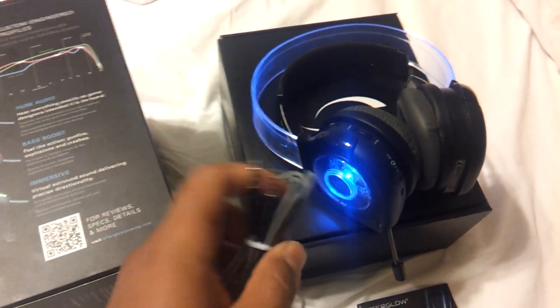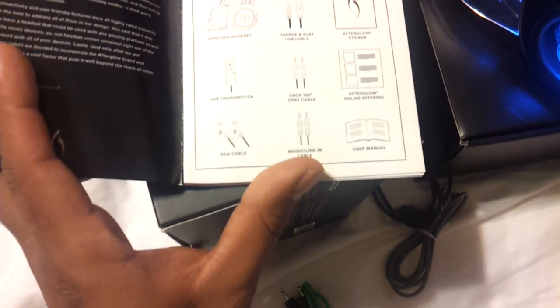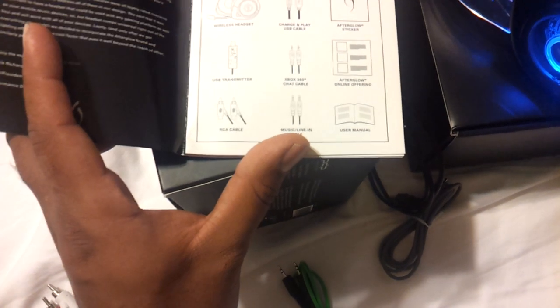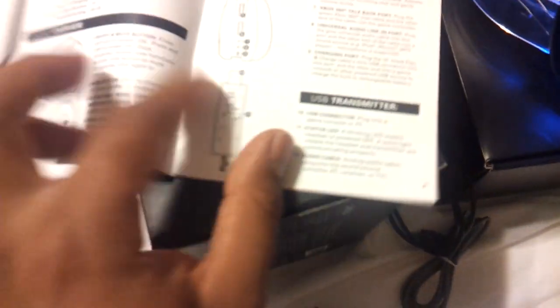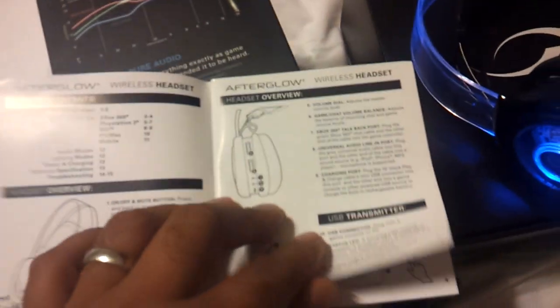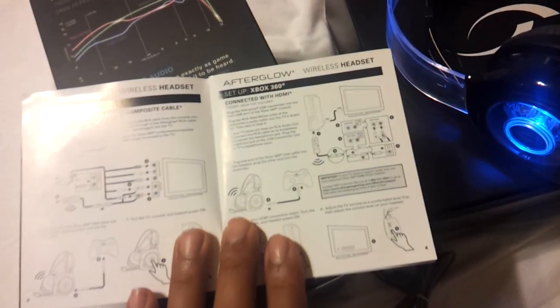It also comes with extra audio-in cables and a nice user manual booklet — the Afterglow wireless headset user manual — which tells you everything it comes with: a charge-and-play USB cord, electrical sticker, Xbox chat controller, and USB transmitter. The transmitter is connected to my PlayStation, and the other end with the cable is hooked up to my TV's audio via the RCA cable. It's pretty much self-explanatory and very easy to hook up.